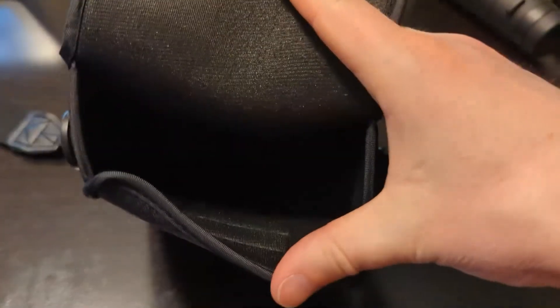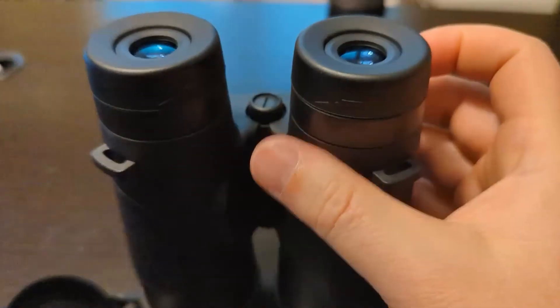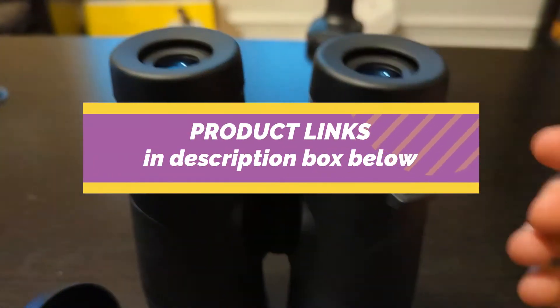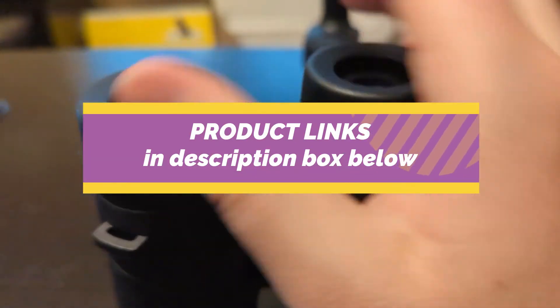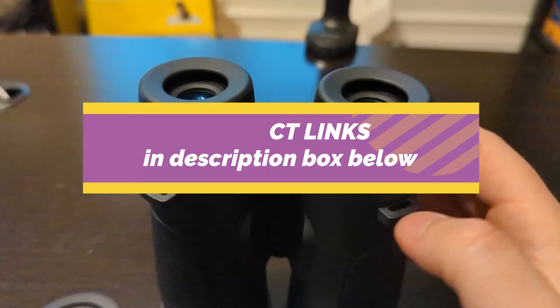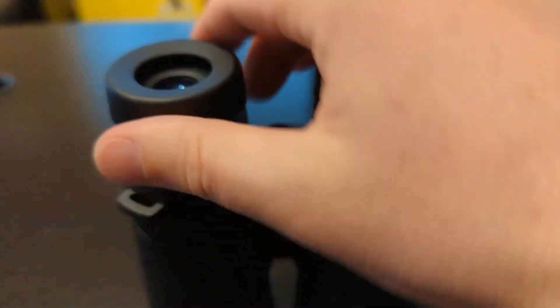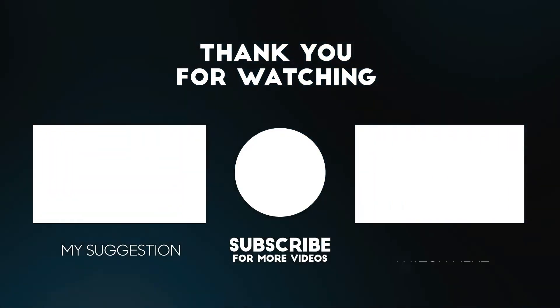So if you're looking for high quality 10x42 fixed focus binoculars which are heavy duty, strong, great for adults, and offer crystal clear vision at a long distance, I highly recommend you check out the Apexel binoculars reviewed in this video. If you want to get them at a great price, check out the links below this video. I don't think you'll be disappointed with this product. Please don't forget the link to the product is below this video to get it at the best possible price.